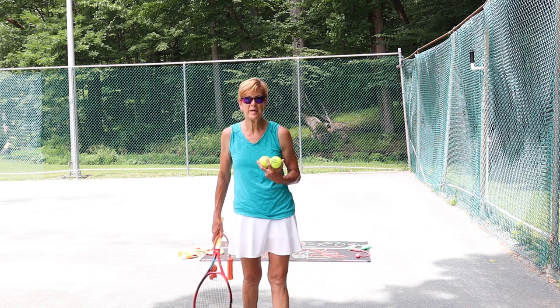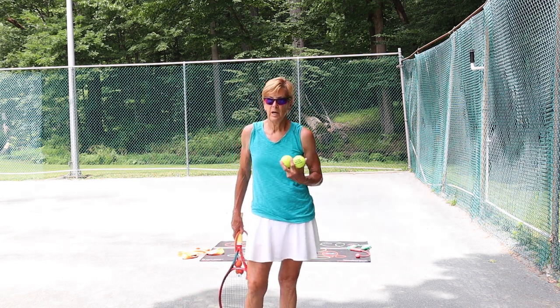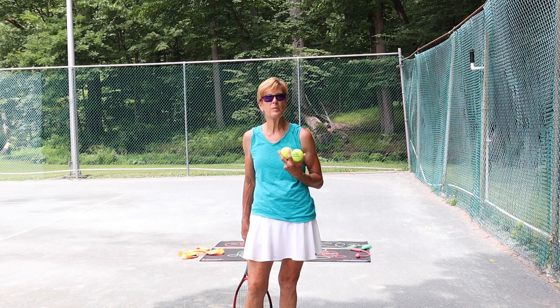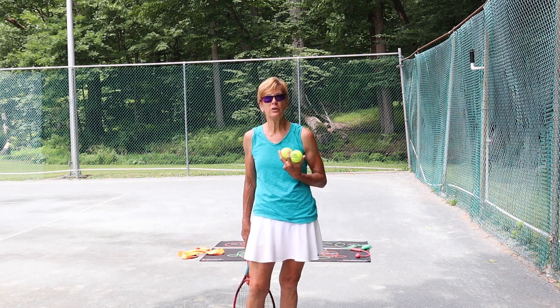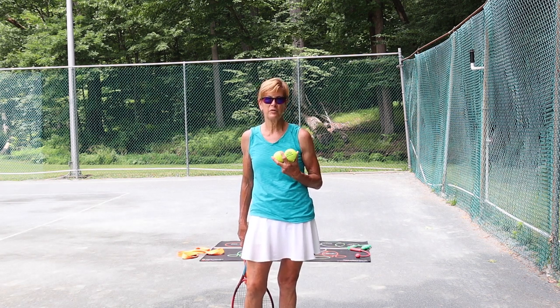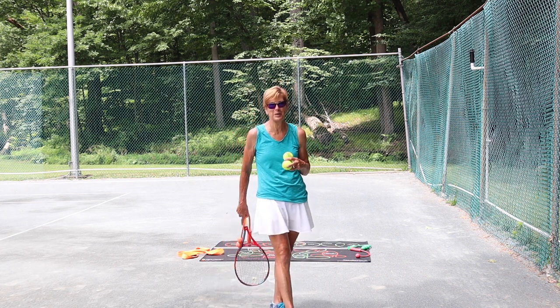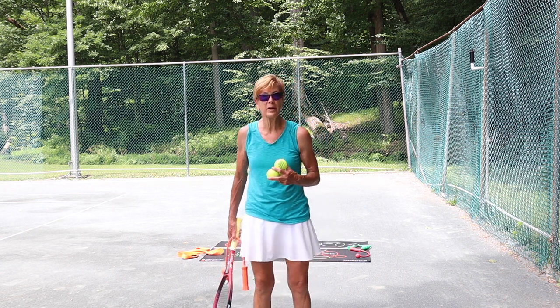Hi, Lisa Dodson here from Surfmaster and Tossmaster. I'm wondering if you have toss-phobia. I can't tell you how many people have toss-phobia. That's what I call it — I've never heard anybody else really call it that. But it really is a real thing.